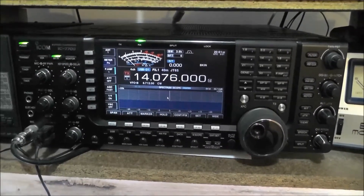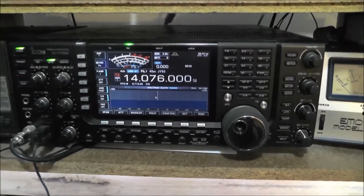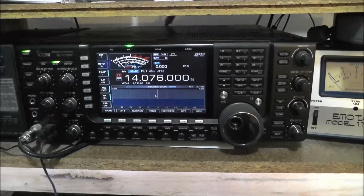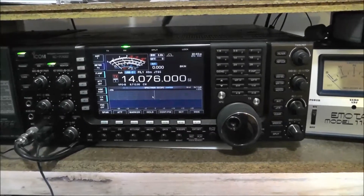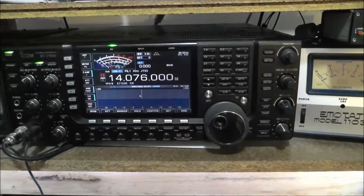Alright, here you go everyone. Chris VK3AWG here. Just thought I'd do a bit of a video on using an antenna analyzer and give you a little bit of a look around my shack.